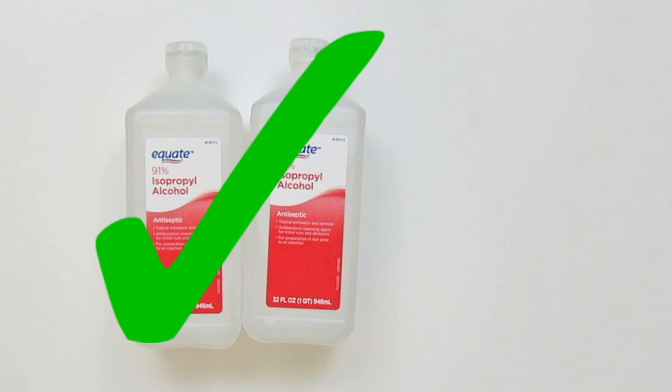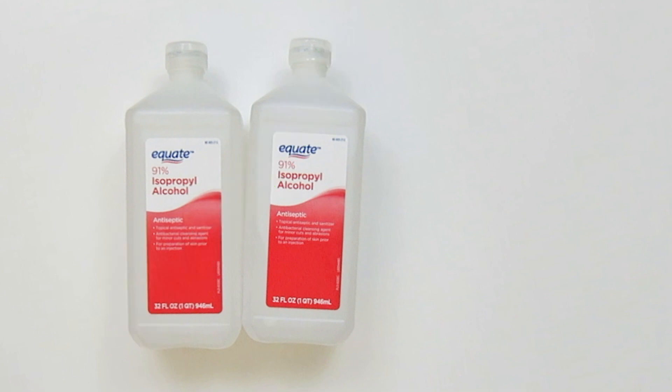You may look on your hand sanitizer and see that it's made with ethyl alcohol or ethanol. That's another name for grain alcohol that's been denatured. Either alcohol can be used because they both have disinfecting properties — it's just important that you use the proper ratio.